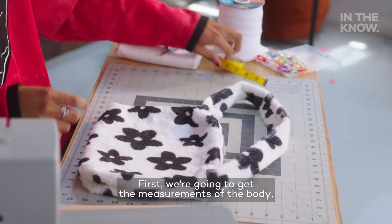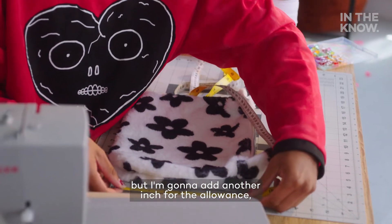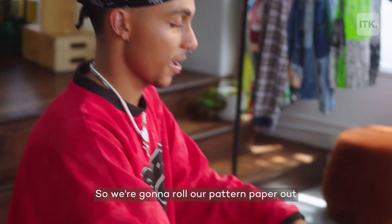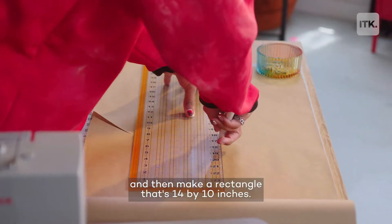First, we're going to get the measurements of the body — about 13 inches, but I'm going to add another inch for the allowance, and about 10 inches on the sides. So we're going to roll our pattern paper out and then make a rectangle that's 14 by 10 inches.